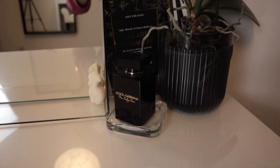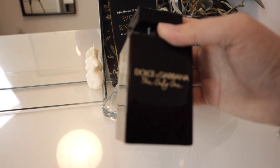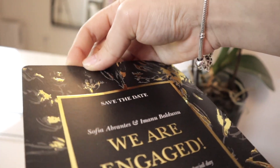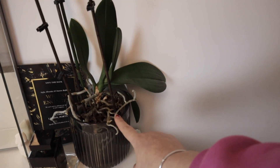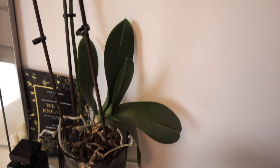In this corner I have my Dolce and Gabbana 'The One' perfume — it's like my signature scent now. We also have our save-the-date invite back there which I still need to frame. It's gold and sparkly — it's from when we announced our engagement, and I'll be making a video about that very soon. And I have my orchid plant, which is white, and it's actually been coming back to life with new flowers — I've been really caring for it and I'm so glad it's blooming again.